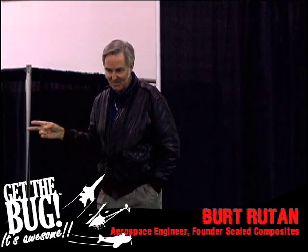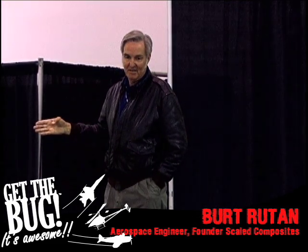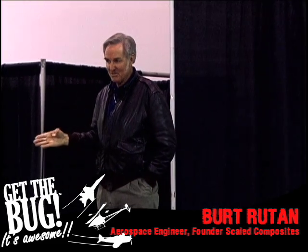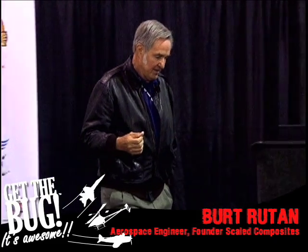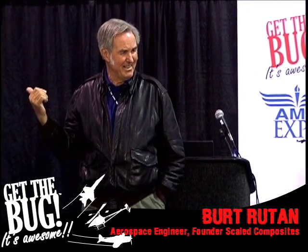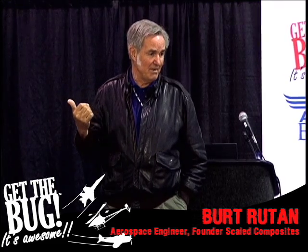I did two real interesting things while I was there TDY in St. Louis. One, I met this gorgeous girl who was a computer programmer working at McDonnell Douglas in flight test. She had a couple of kids, and I married her. The other interesting thing I did on that trip is I decided I ought to build a radio control model of the airplane I had back home being painted, just to see how it flew radio control. I only had wind tunnel data on it, so that would be a good thing to learn. If it was safe to fly, I'd build an RC model.